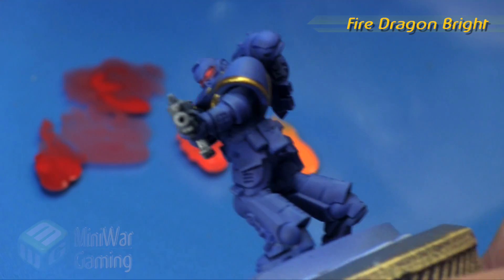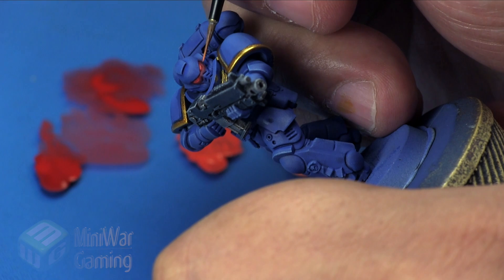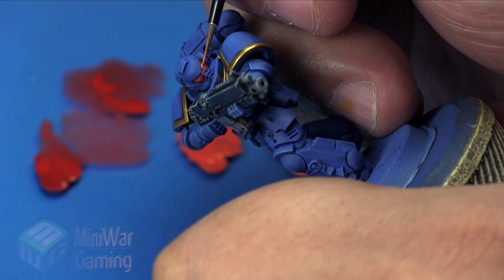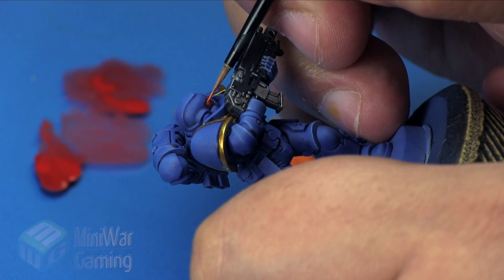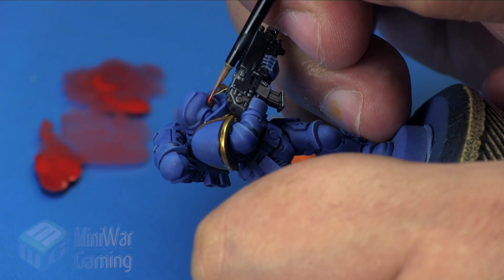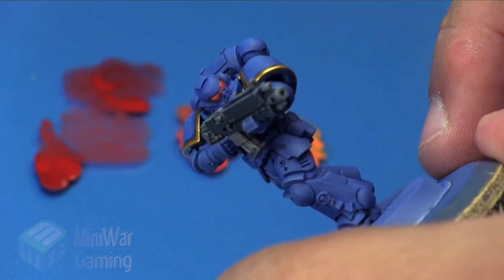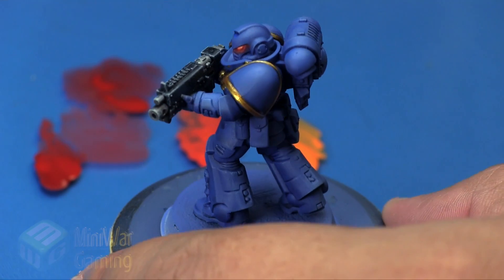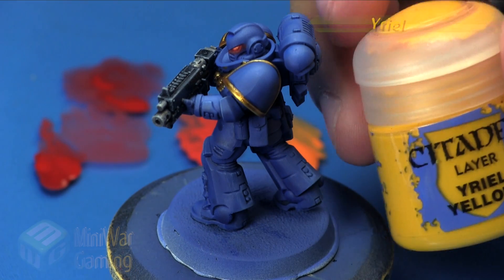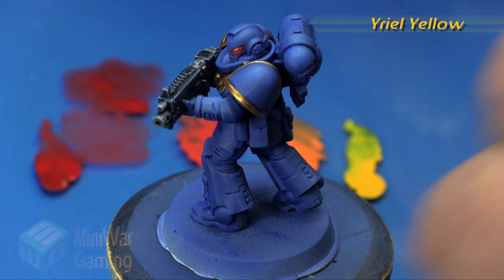Fire Dragon Bright is next, and this is going to go more centralized into the eye — not like when we do a gem effect going for translucency. We're going for the central portion of the lens itself, because that's how we're imagining the light emanating from the lenses. The whole lens is kind of glowing, so it's more like a dot within that eye, not following the entire curvature of the lens.